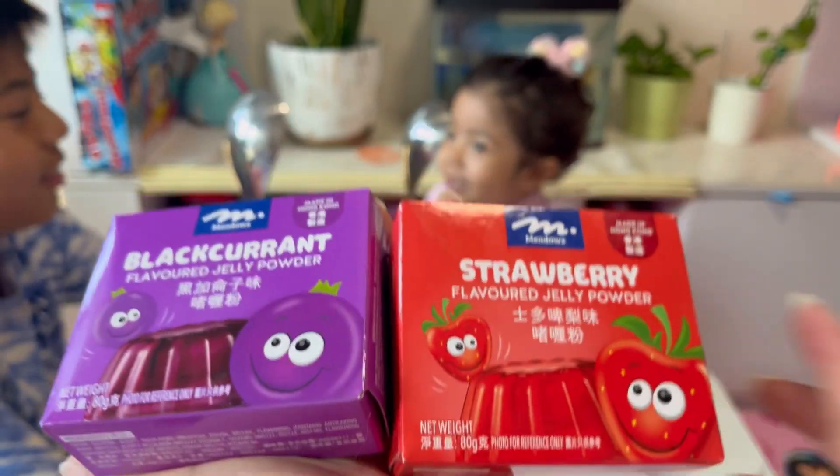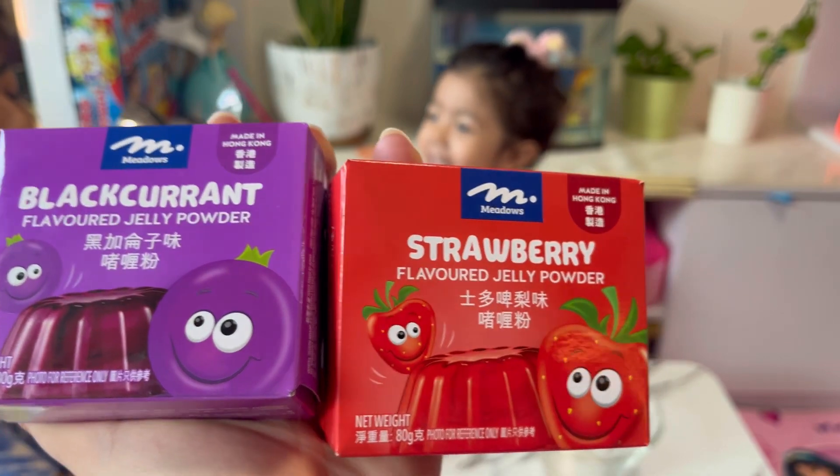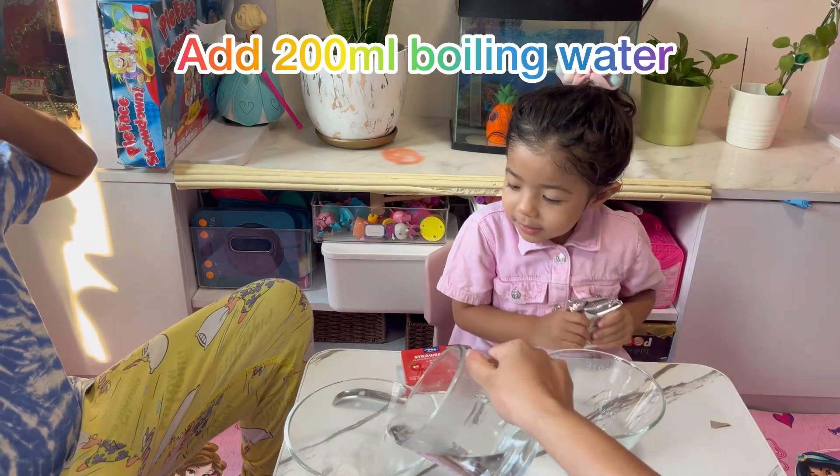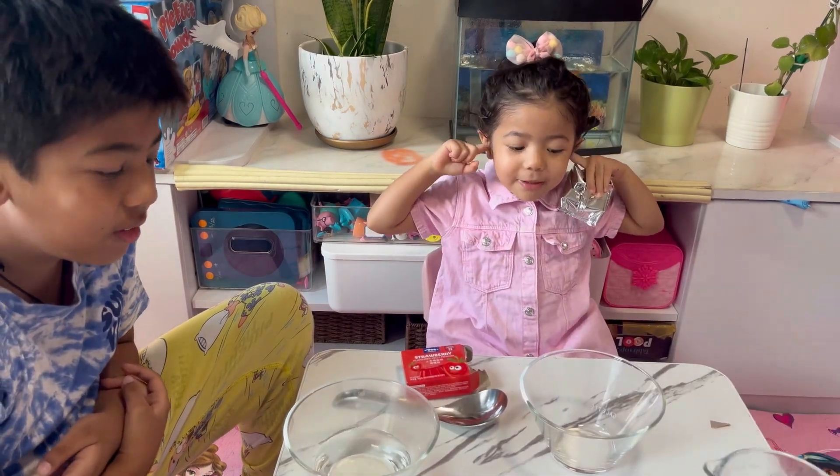Look here. Look where we are. Look here. But look here. He's building.